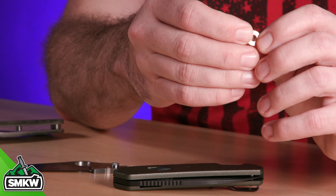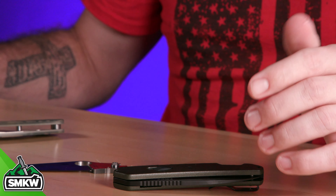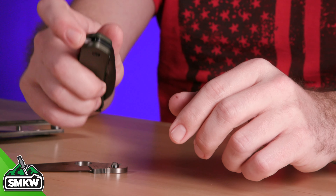As far as washers go, you're going to typically find nylon used on more budget-friendly options, Teflon used in mid-grade knives, and bronze — like these right here — used on more higher-end applications.